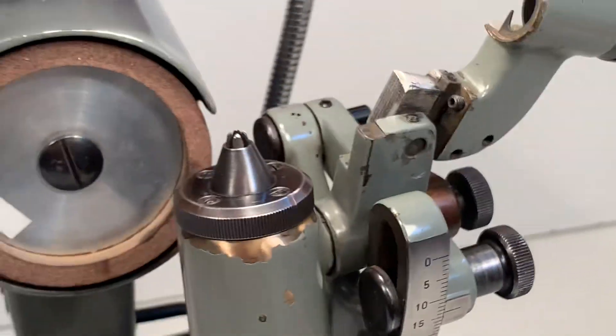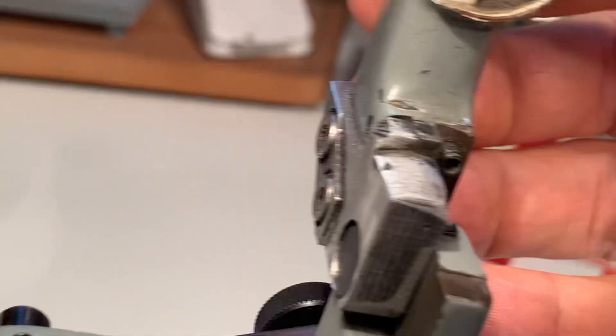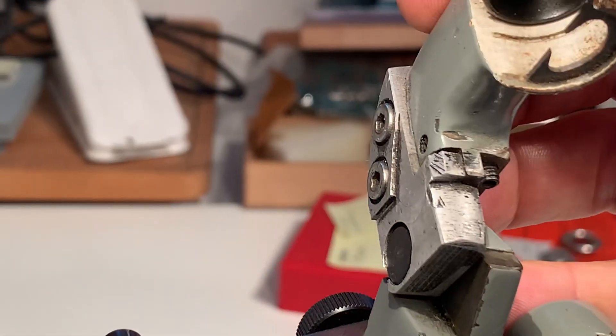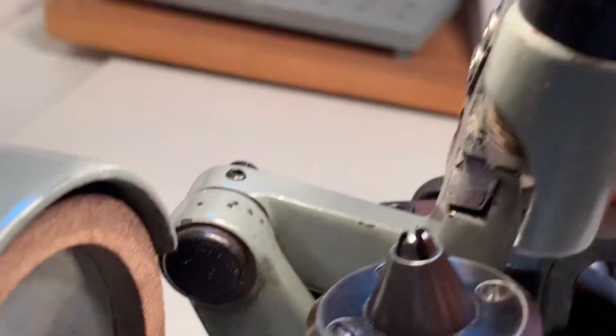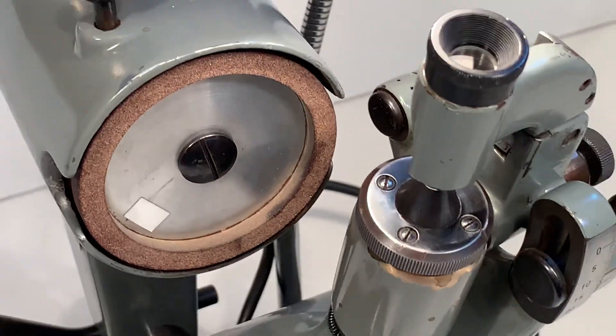Change position. This is the microscope holder — it was broken one time, fixed, and it works fine now. Let's see if I can show in here. There it is.